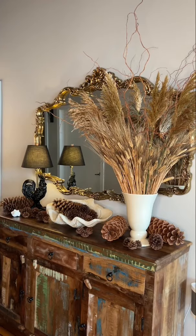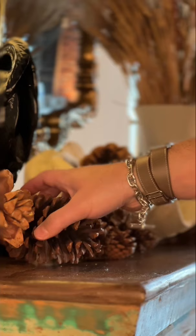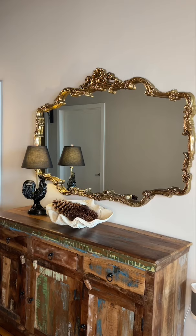For Thanksgiving this year, I wanted to welcome my family and friends with a variety of natural textures, lots of earth tones, neutral tones on my front foyer table.